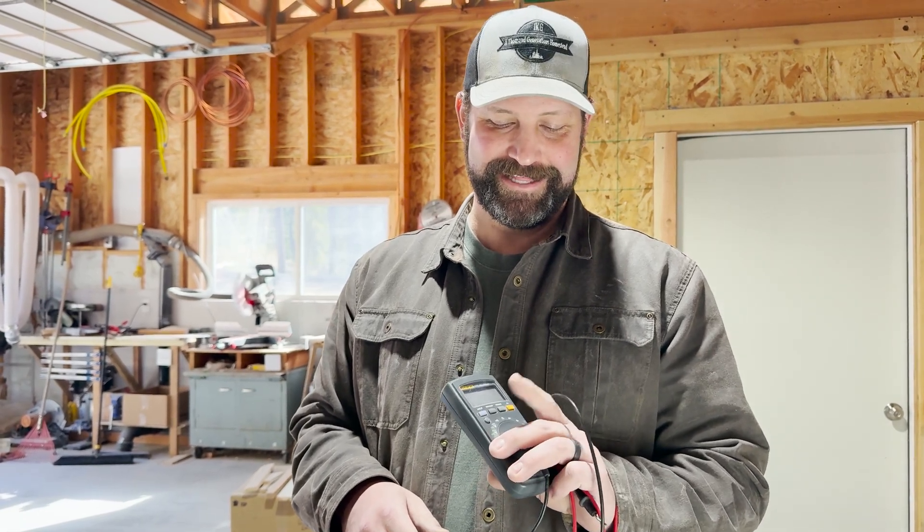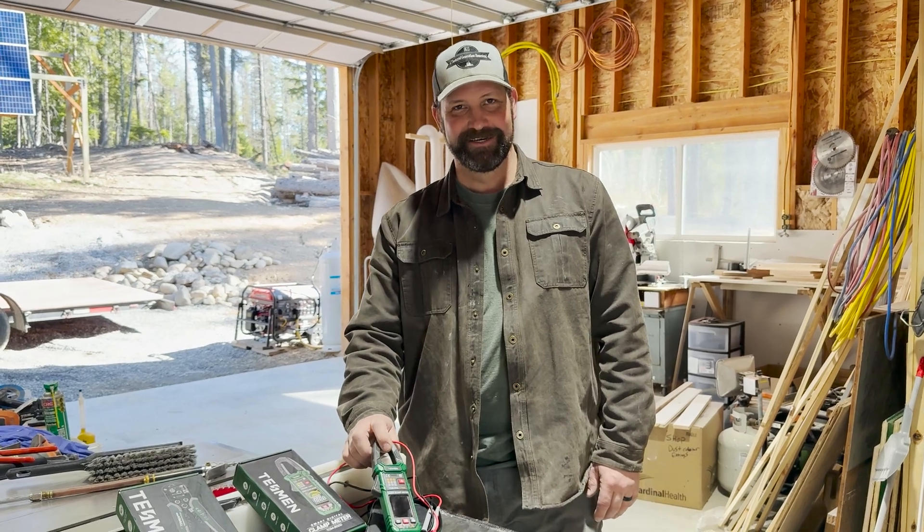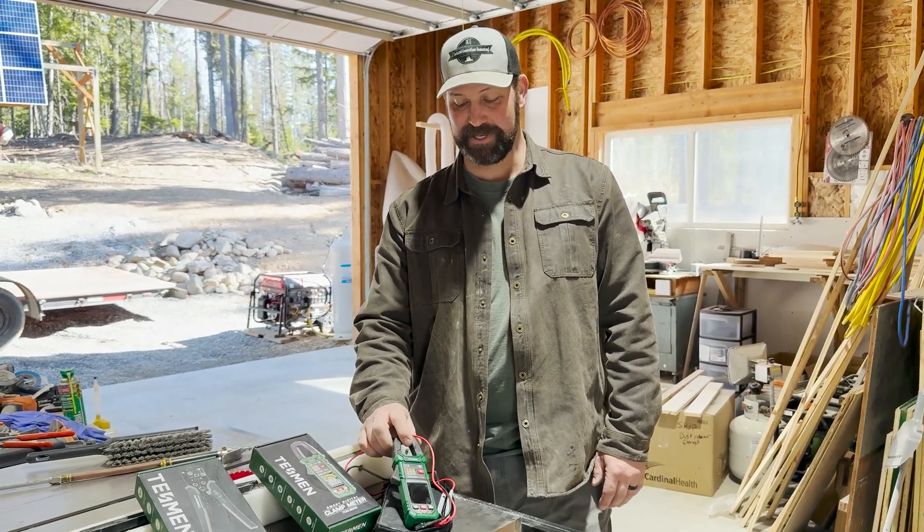I'm a real fan of Fluke meters — I've had many throughout my career, this being my fourth or fifth, just because they keep coming out with better stuff. But today we're going to try something different. Our friends over at Tessman sent us this really nice multimeter that I'm really excited to play with today.